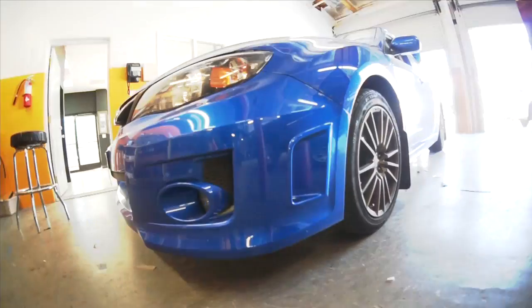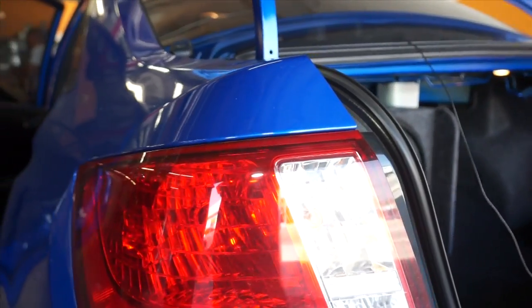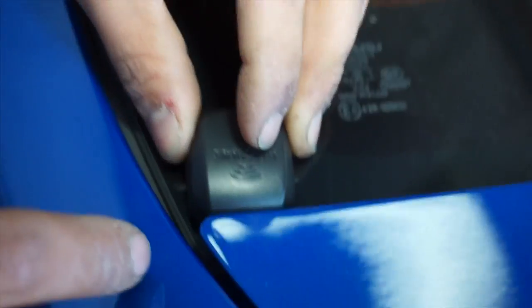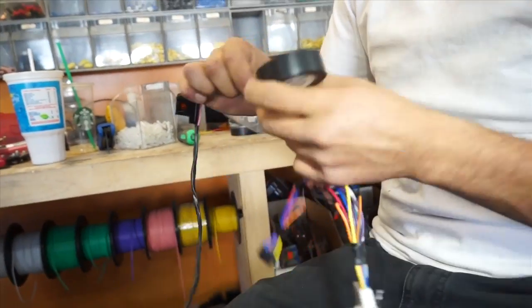A customer came in with a 2006 Subaru STI — he wanted satellite radio and Bluetooth, so we went with the Alpine CDE-123 with the Sirius XM tuner and the KCE-400 Bluetooth adapter. It gives you hands-free calling and does high-quality Bluetooth streaming.